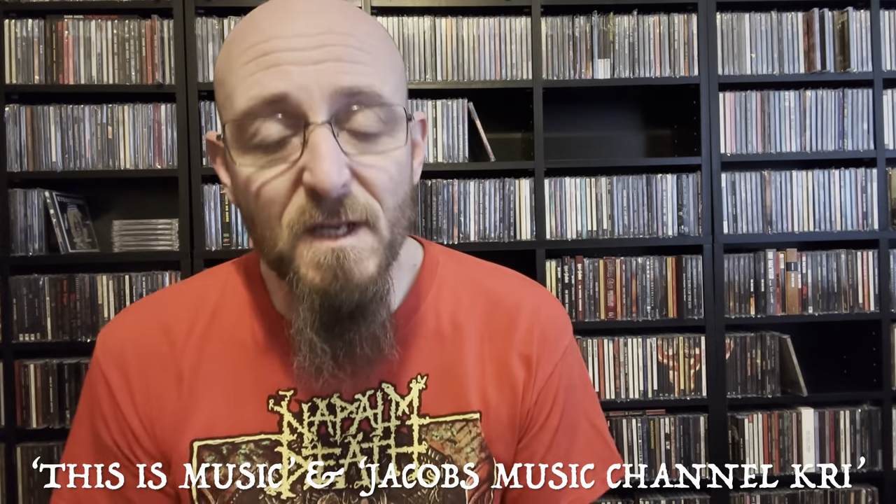Hello everybody, I got a package in the mail, all the way from Denmark. This comes from Kim over at This Is Music and Jacob at Jacob's Music Channel. It's a joint VCLT package — like sailing away from Denmark. I can't thank you guys enough, honestly. Please go and check their channels out, I'll leave links below.